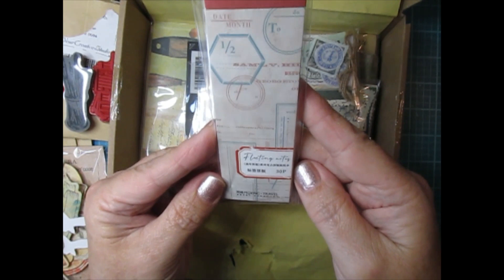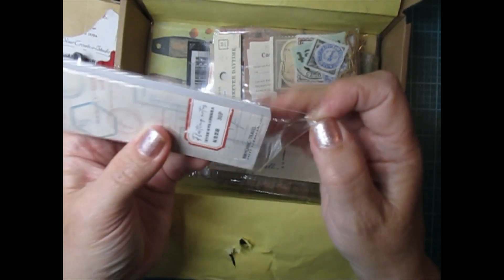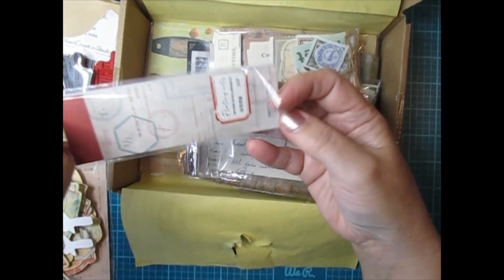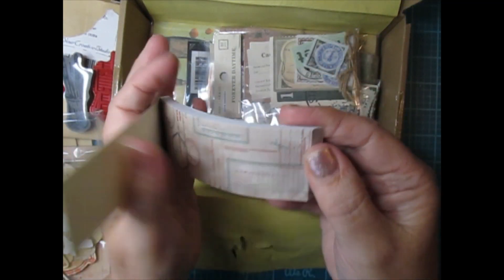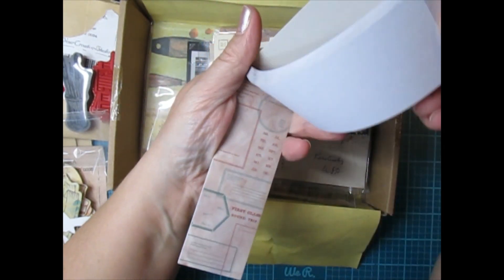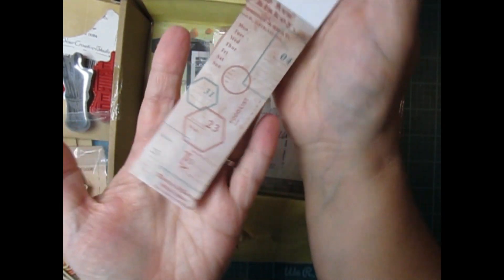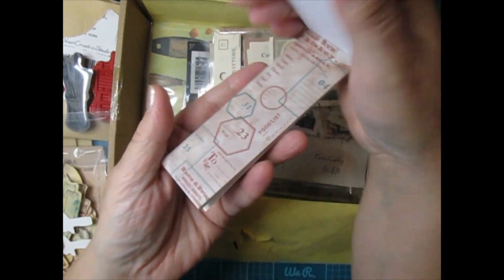Next up — fleeting notes, 30 pieces of these. Let's get these out and see what they're like. Oh that's really cool for like art journals or even scrapbook pages, you could put these on. So you get 30 of those.